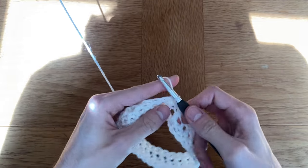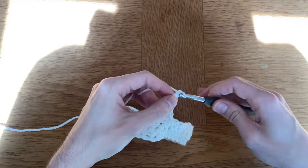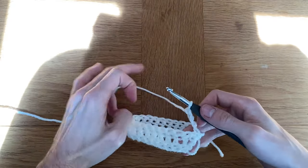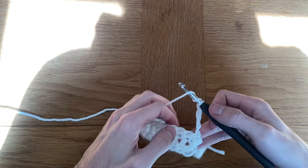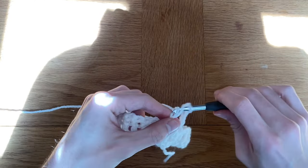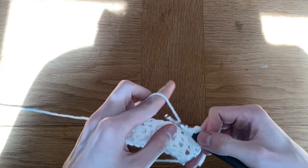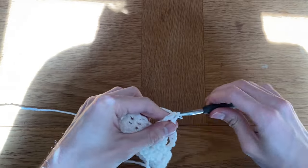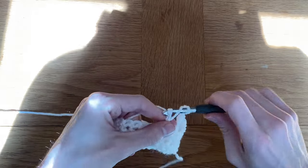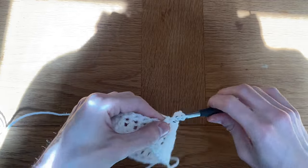From that stitch, to start our next row, we are going to chain four. This is the row where we create the mesh stitch using triple crochets. A triple crochet is just like a double crochet but you yarn over a second time before putting your hook in. After chaining four, skip one stitch and put a triple crochet in the second stitch, then chain one, skip one, triple crochet — repeating all the way around. Because I have 30 stitches, I will have 15 triple crochets in total.